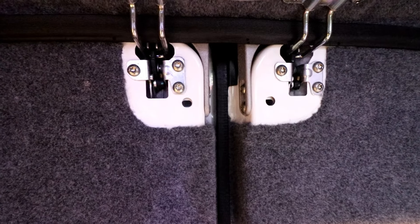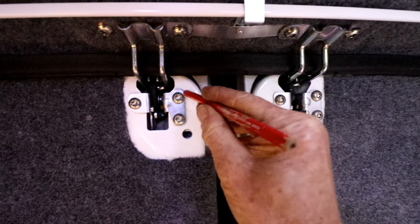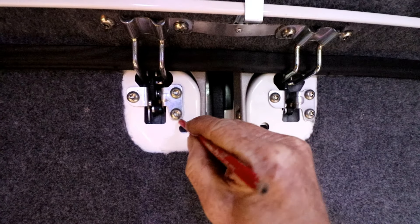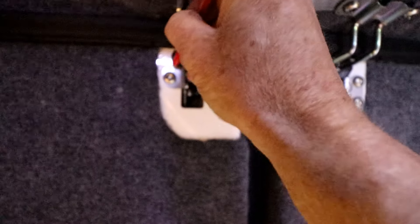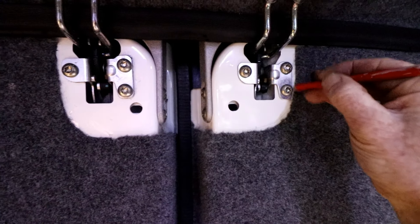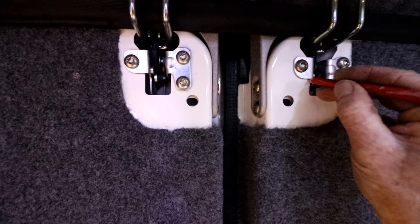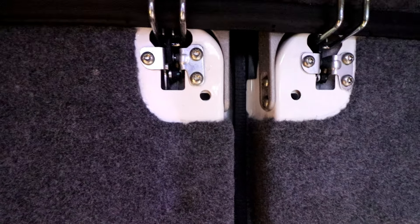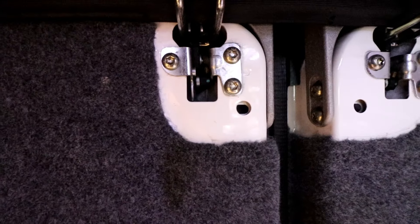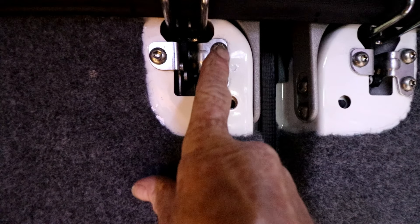The first thing we're going to do before undoing any nuts is mark the existing position of the door lock itself. I'm going to get a pencil and literally draw around the outside of it where it sits at the moment, so if it moves out of position we know where we started. Then we're going to undo this bolt here, this bolt here, and just loosen that bolt there.